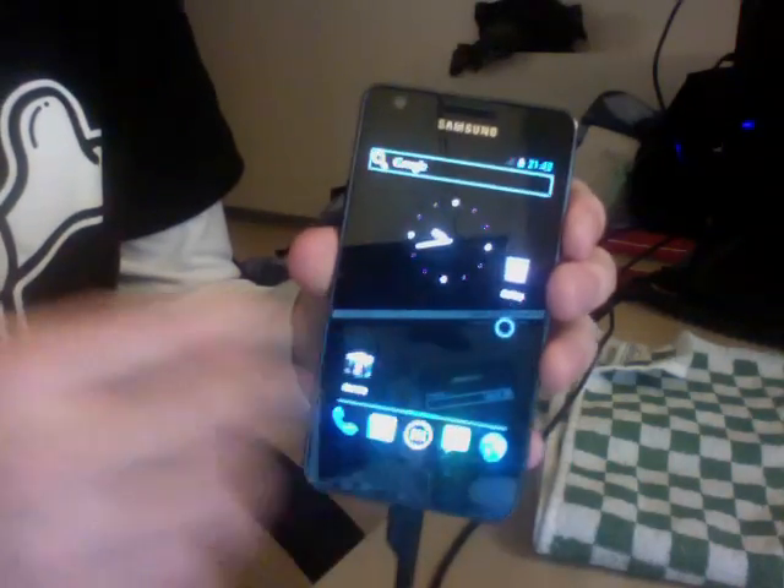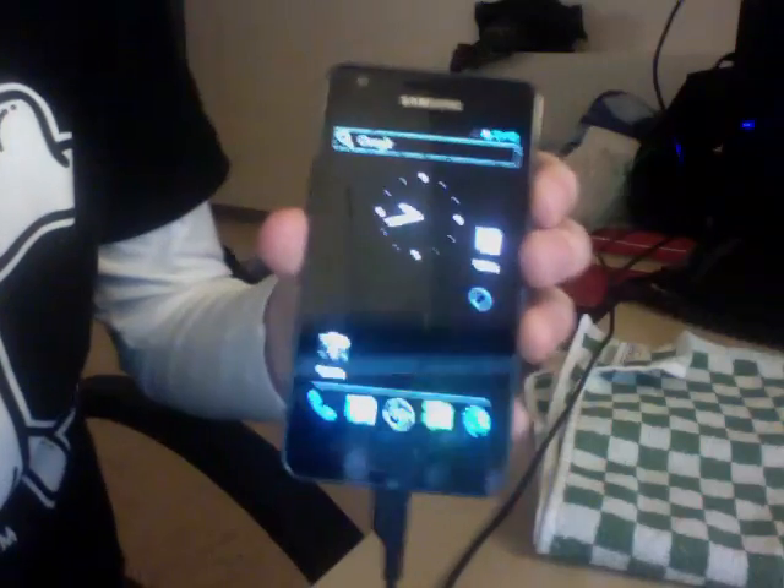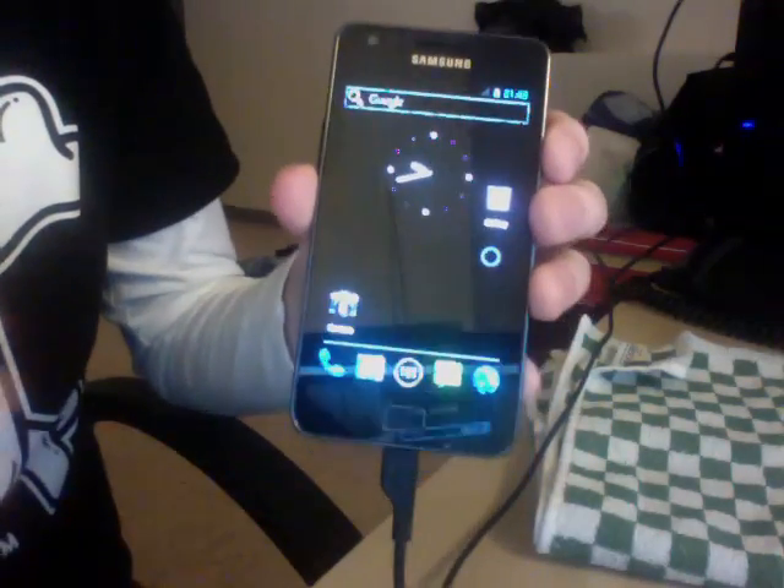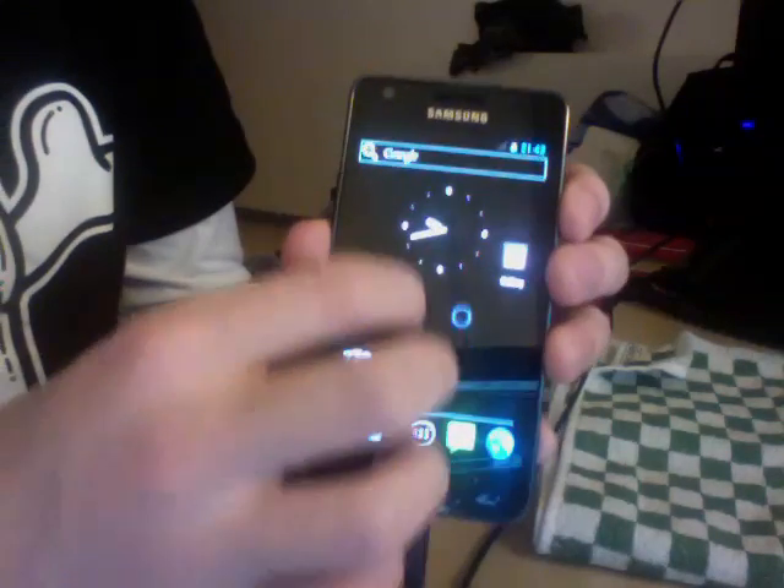Graphics hardware acceleration is now working. As you can see, we now have the right blue color on the interface — so no more orange thing. It's pretty cool.